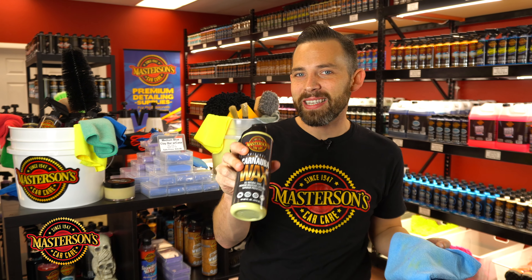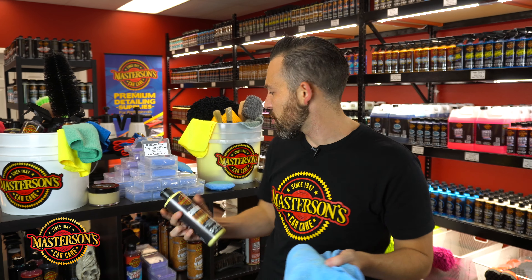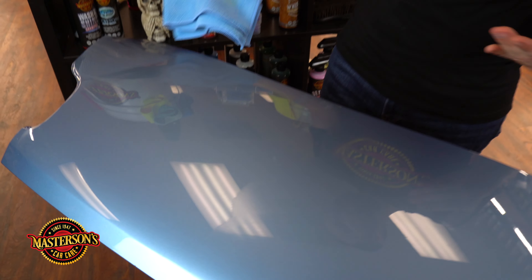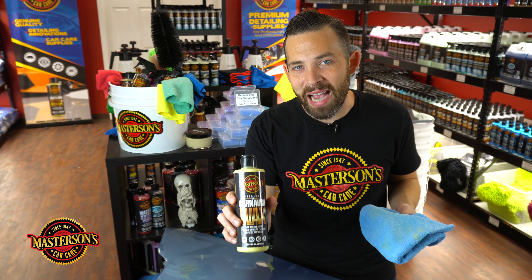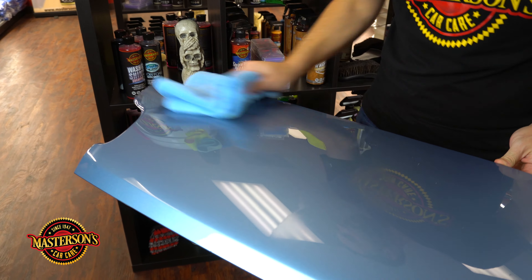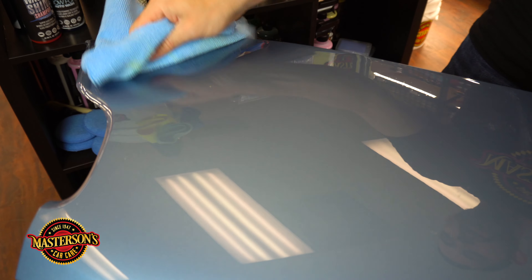It's a really easy product to use. You take your product, spread it on the paint in lines over the vehicle, and then overlap to make sure you get good coverage. Look how easy that coverage is — you could apply this to a whole car in under 10 minutes. It removes any stains on the paint, so if you have road tar or tree sap, the natural cleaning powers of carnauba help pull that off. Carnauba wax does have natural cleaning capabilities, and it's present in the Legend paste wax too, but it's more prominent in our original carnauba cream wax.